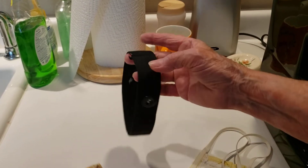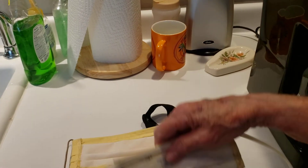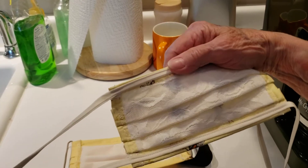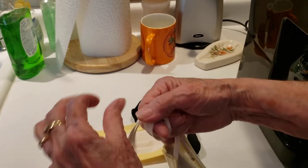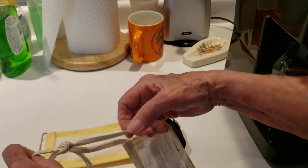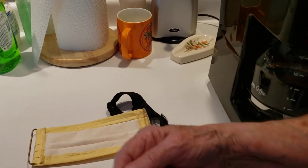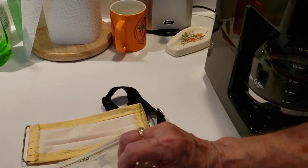Then you can use either the masks with the elastic or the masks with the ties. If you use a tie mask, you'll want to tie it in some sort of a knot or a bow that is appropriate for the size. It's a little big, but it'll work for now.